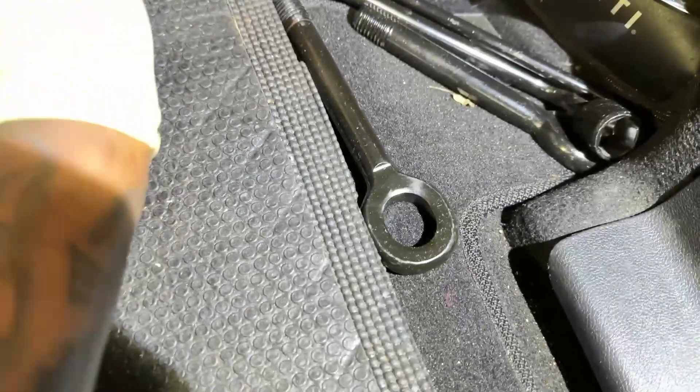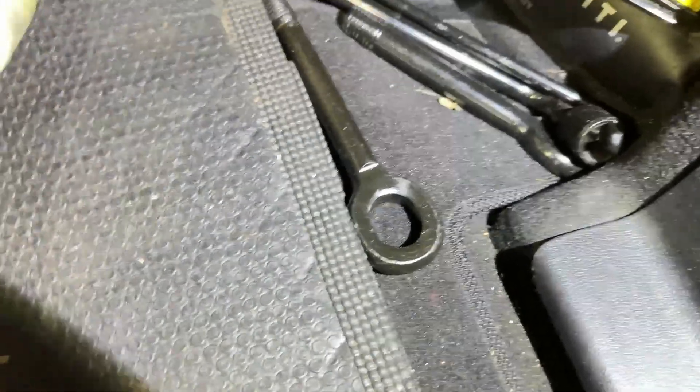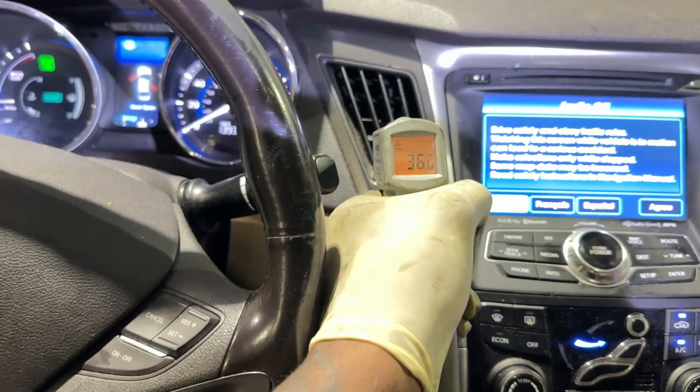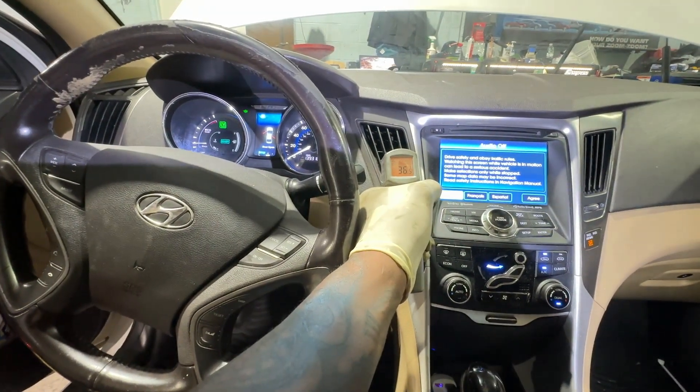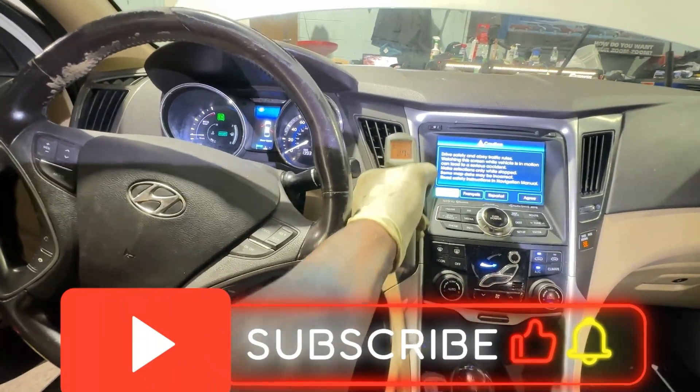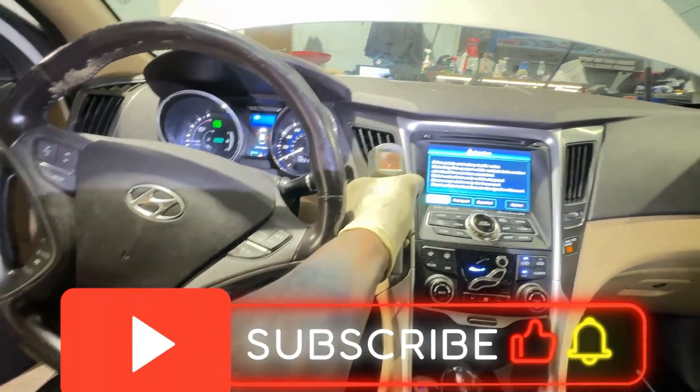We charged the system and now we have to connect that back. Let's go ahead and test it real quick. We're basically double-checking right now — we are at 35 degrees Fahrenheit. This is pretty good for the system. We're going to leave it right there. If you have any issues, you know where to find me.